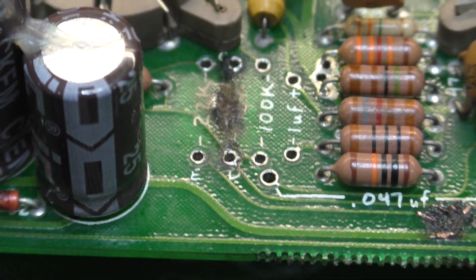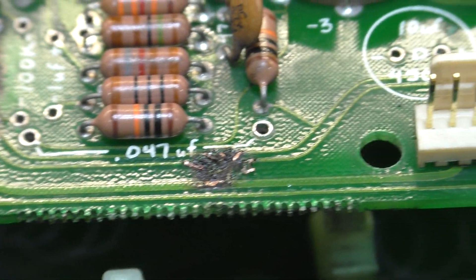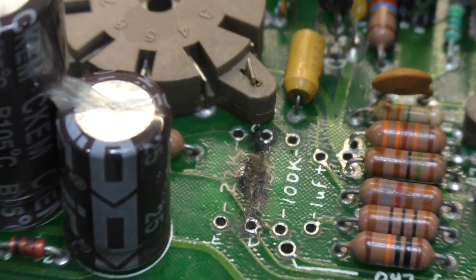You can tell why they don't use fusible resistors — because in massive Boogies the traces act as the fuses. See how thin they are.